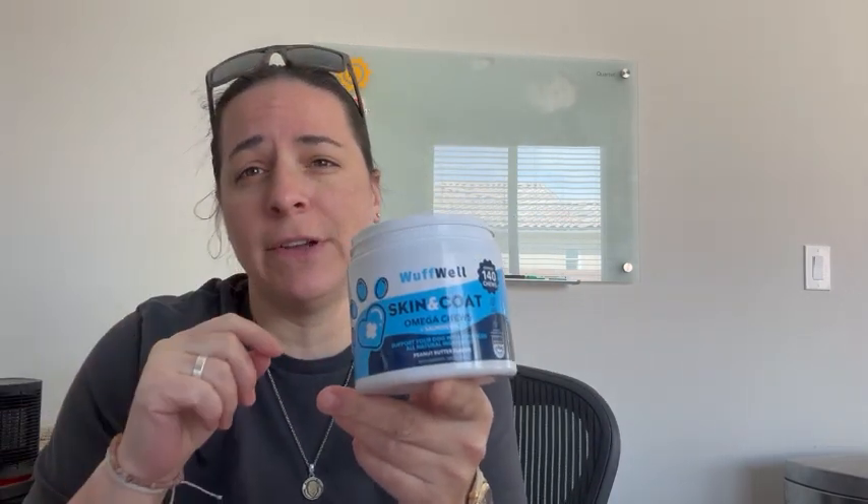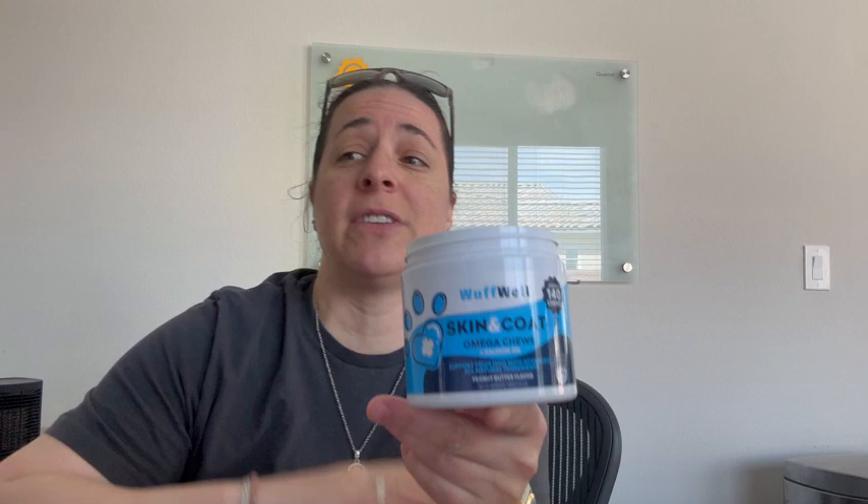Hey everyone, I'm here with omega-3 for dogs with salmon oil. It's going to have four active ingredients: flaxseed meal 150 milligrams, chia seed meal 100 milligrams, salmon oil 250 milligrams, and coconut oil 100 milligrams.